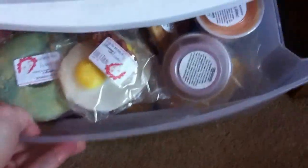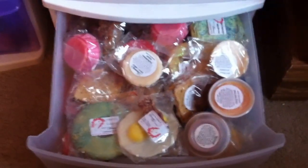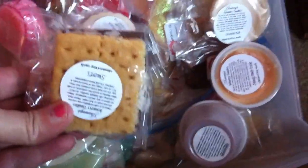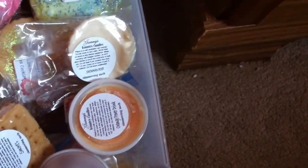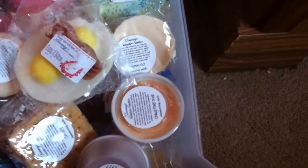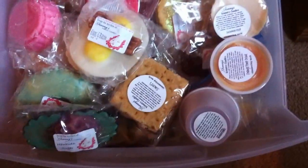This bottom drawer is basically all of my Granny's Country Candles. I've got cookies, S'mores, all different kinds of things, odds and ends. A lot. So there's that.